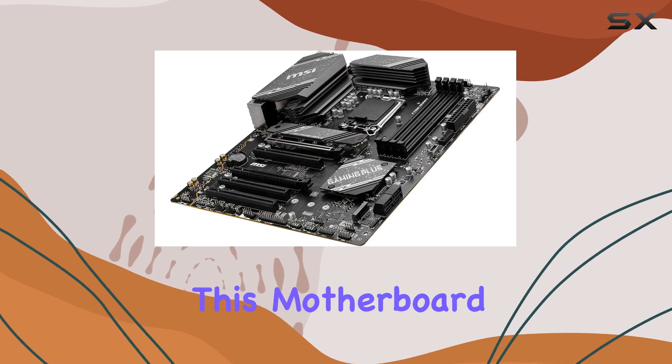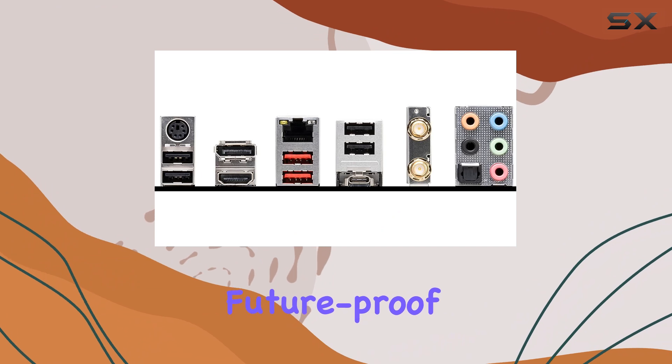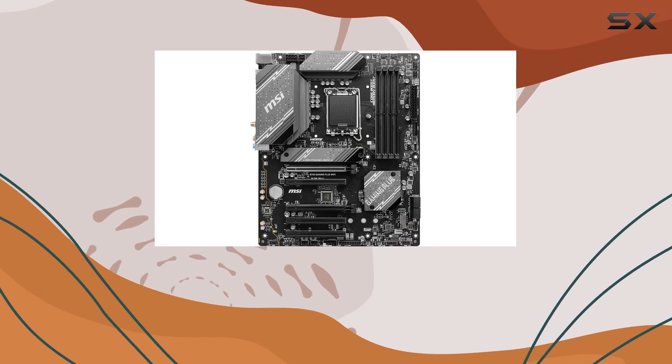Overall, this motherboard is an excellent choice for gamers and enthusiasts seeking a feature-rich, future-proof, and high-performance gaming platform. With its impressive specifications and reasonable price, it's a strong contender in the market.